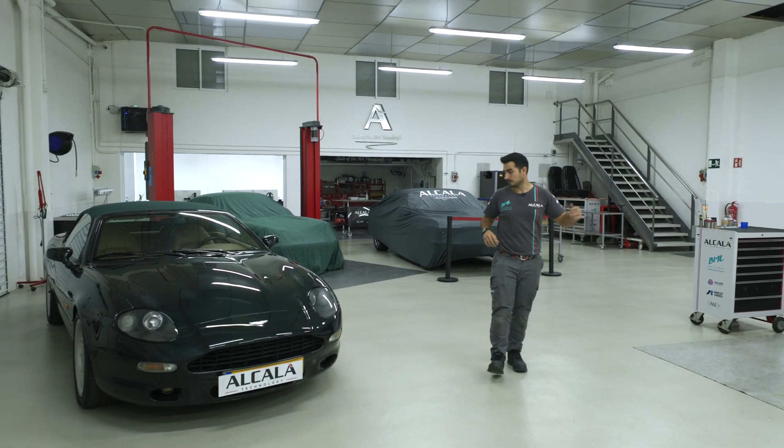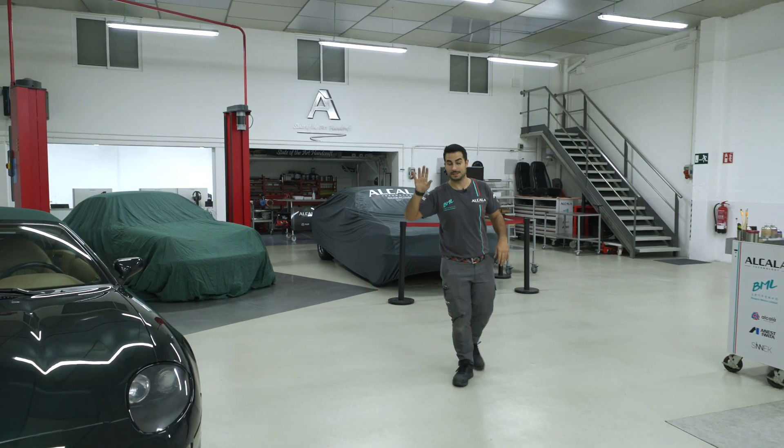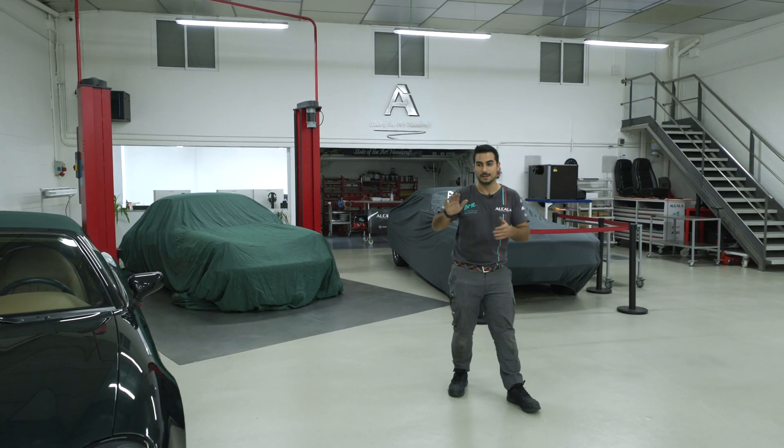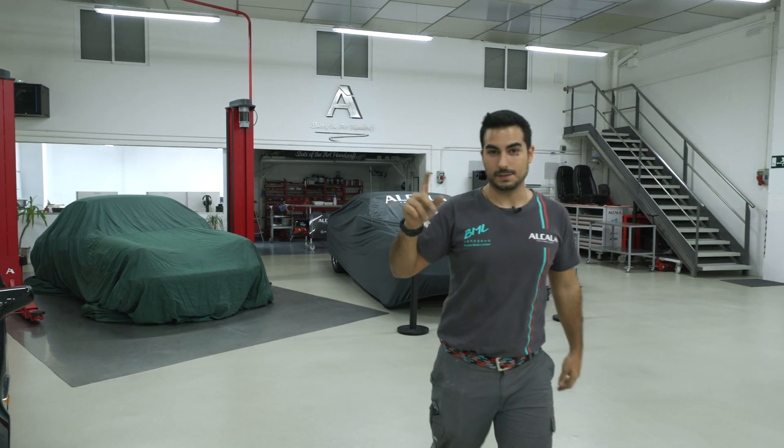We also have some secret projects in the garage that you'll see in the near future. I won't say much more — enjoy the video and see you upstairs.